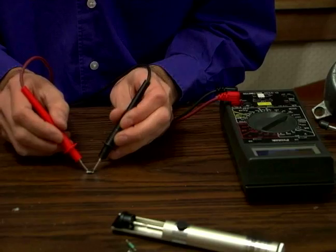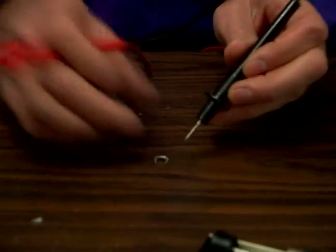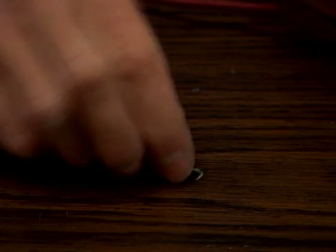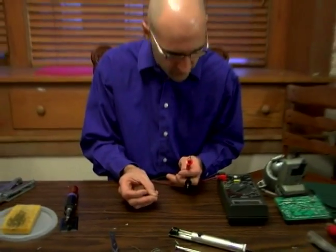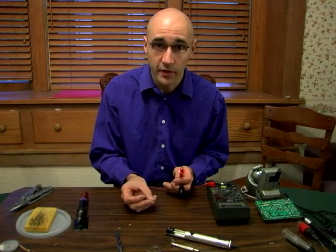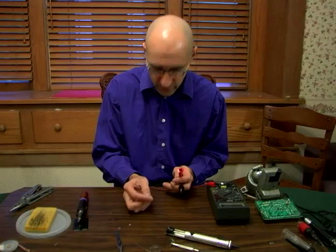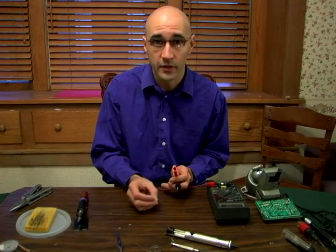So one way it's blocking current — I get infinite resistance. And the other way, I get current going through. So that's telling me that this diode is okay. It's a spot check; there's other ways to test them, but just a quick check. That's telling me that one way it's working and the other way it's not — so that's good. If I had put it on there and I got a resistance reading both directions, that means it's shorted out and it would need to be replaced.